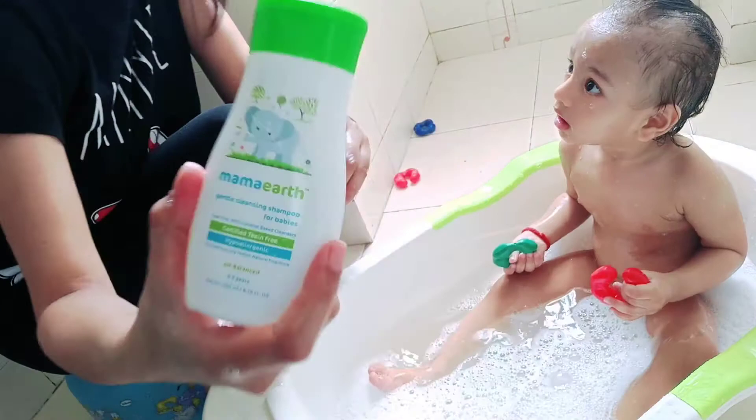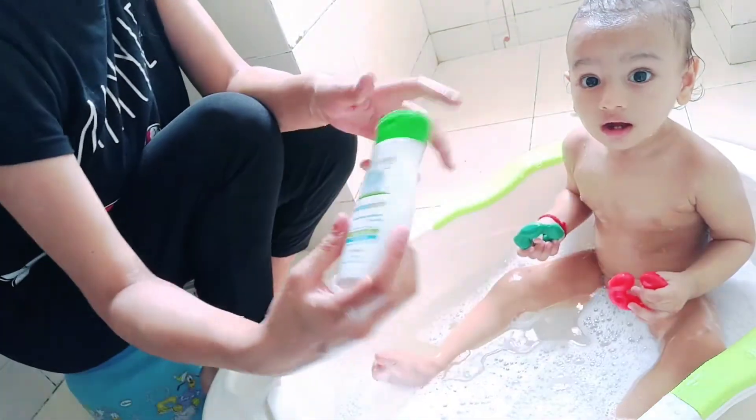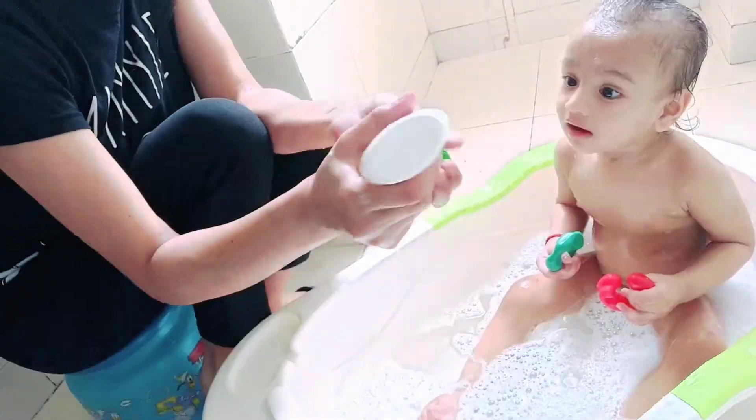Okay, so now I am using this Mama Earth Baby Shampoo. Just a small quantity is needed.